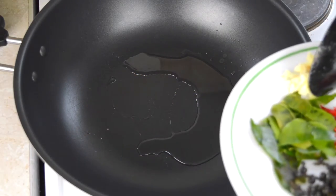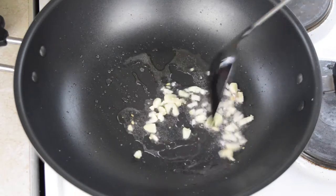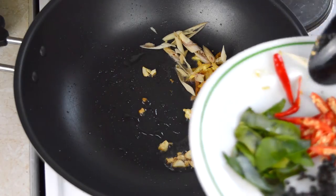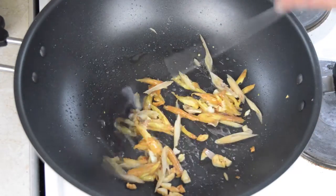Next, heat three tablespoons of cooking oil in a wok and when hot, add in two cloves of finely chopped garlic, then fry the garlic for about 20 seconds. Then add in two tablespoons of sliced krachai and stir-fry with the garlic for about one minute until the krachai begins to brown.